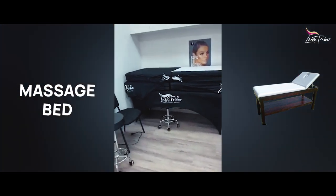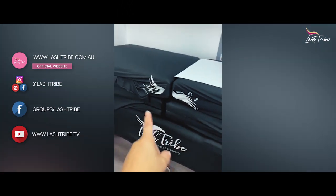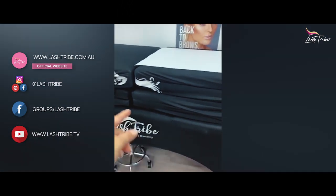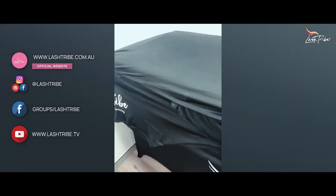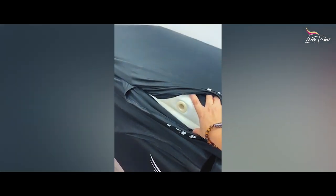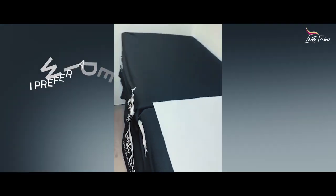Number two — you need a bed. There are many different types of beds. This is a very basic massage bed; there are like six stacked on top of each other right now. You can get them for around $100 on eBay depending on how sturdy they are. Some of those massage beds are really, really skinny — I would get one that's much wider.